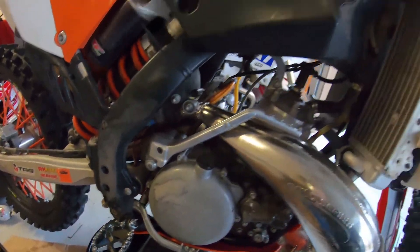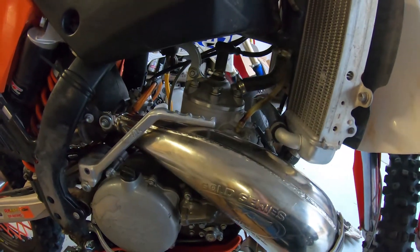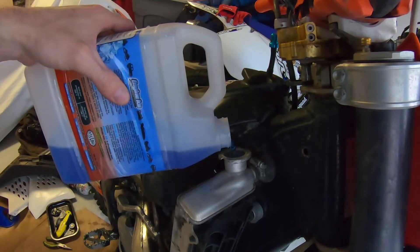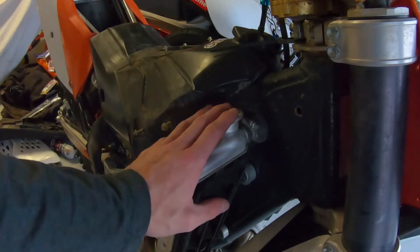Also got these Tusk foot pegs — oversized, a lot bigger than stock — gonna try those out next ride. I'll have that new throttle cable too. This thing still has a new top end I haven't ridden yet because when I went to put on the new grips and throttle tube, that's when I noticed the throttle cable was frayed. I'm glad I caught it because if it had snapped in the middle of the trails, that would have been really bad. Anyway, let's fill the bike up with coolant — once it's topped off, screw your cap back on and you're good to go.